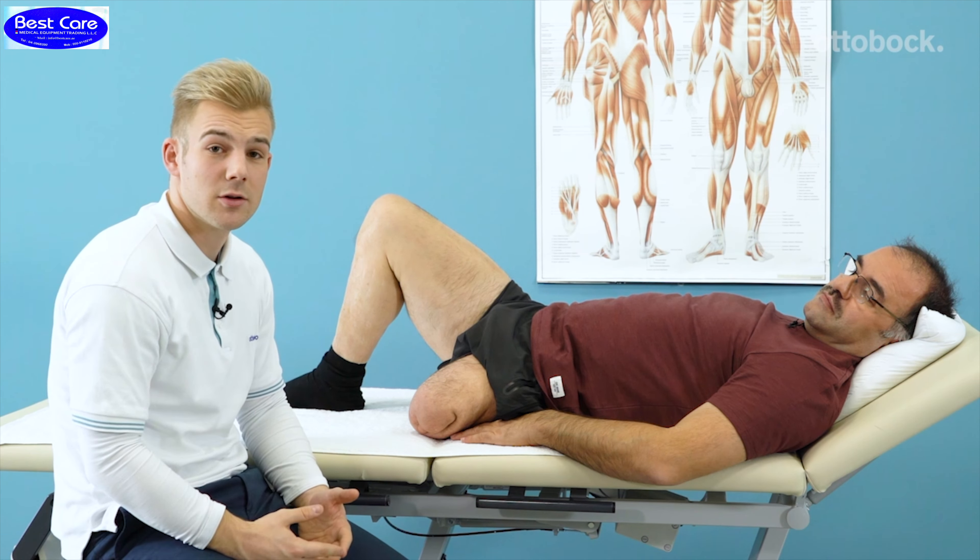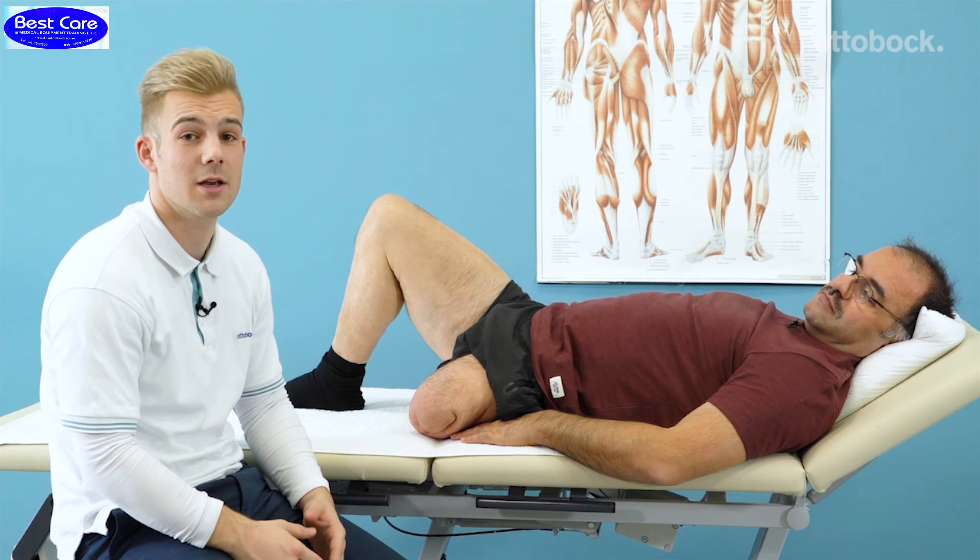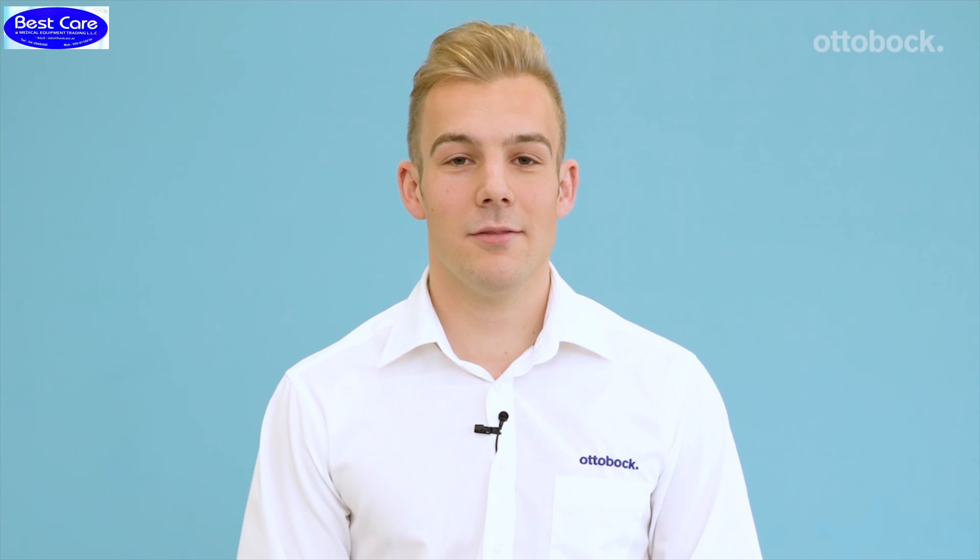After a while, you can do this exercise yourself three to four times a day for five to ten minutes. All the exercises that we have just shown you are, of course, general suggestions. Please discuss them with your doctor, physiotherapist or hospital personnel as they can best assess your individual situation.